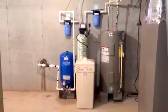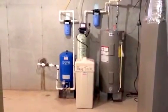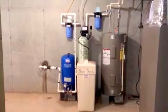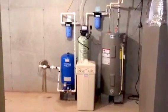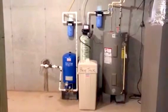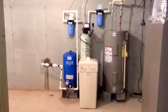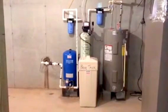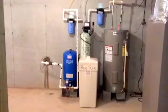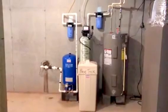Hi there, Scott Handy again with Mr. Water LLC in Hagerstown, Maryland. What you're looking at in this short video is a brief overview of a water softener that I have two patents on. This system takes hydrogen sulfide — which is sulfur — out of the water, takes iron out of the water, and also softens the water like any other water softener would.